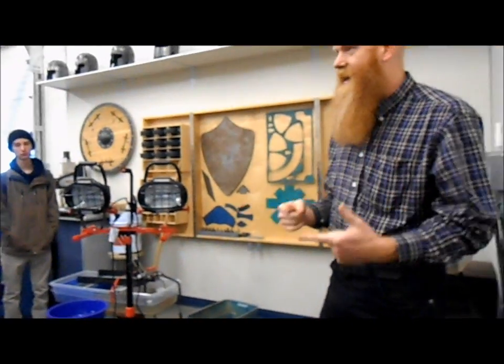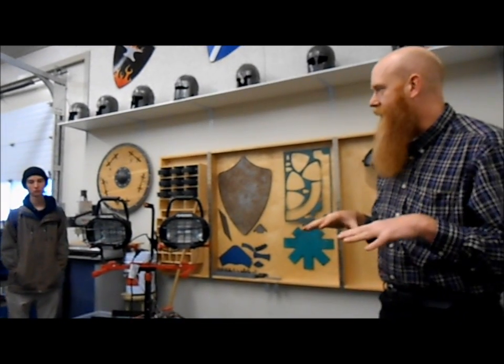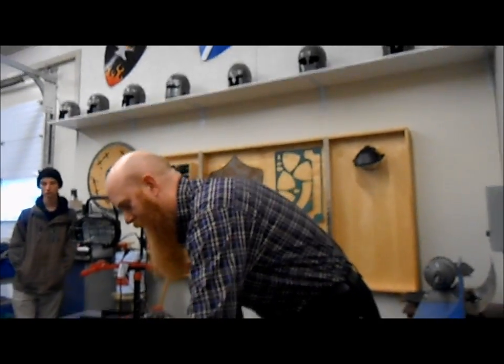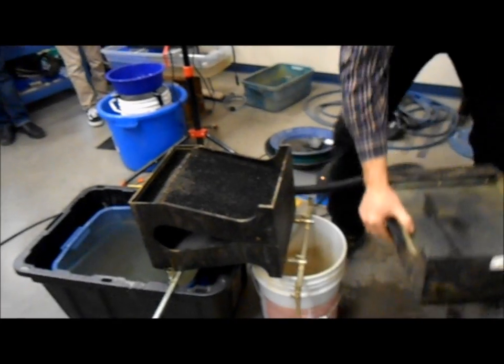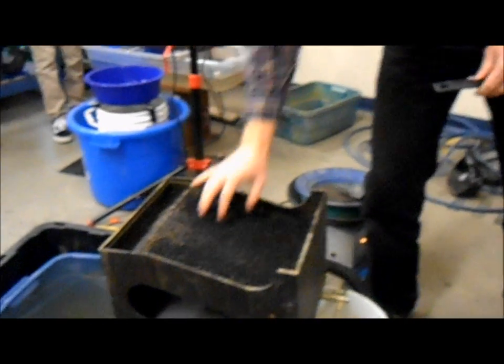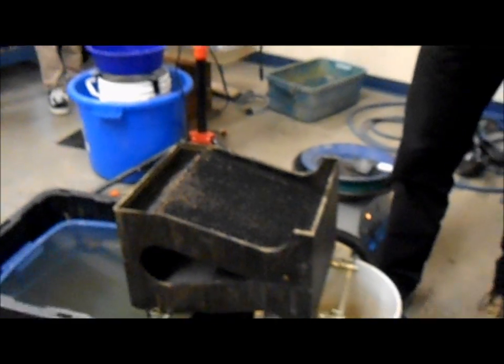The gold cube is like a sluice box. Water is running down over a matting and that matting is catching the gold, but it has a few other features in it that make it a little bit better for catching the gold. This matting here is called rough top conveyor belt matting, or vortex matting — very, very good at catching fine gold.